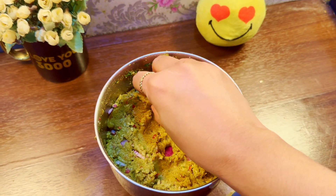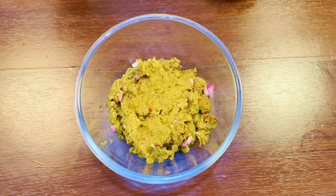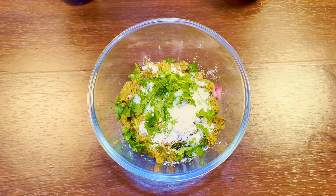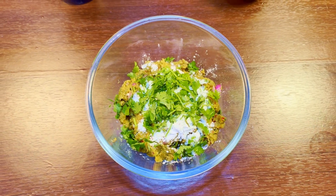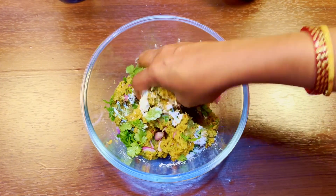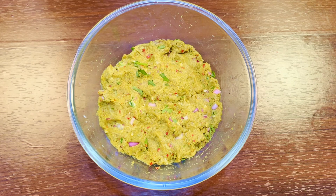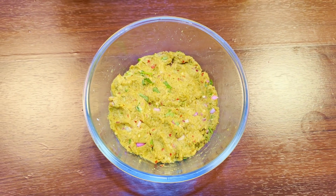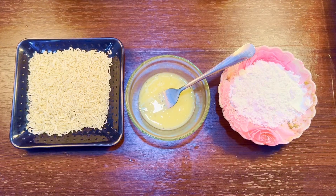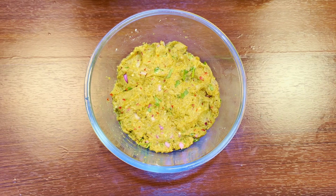We will add some chili flakes and a little bit more for taste. I will add water. I am going to make breadcrumbs.